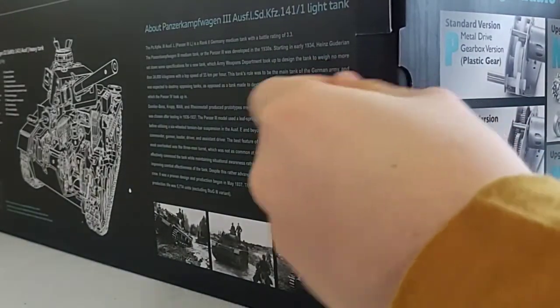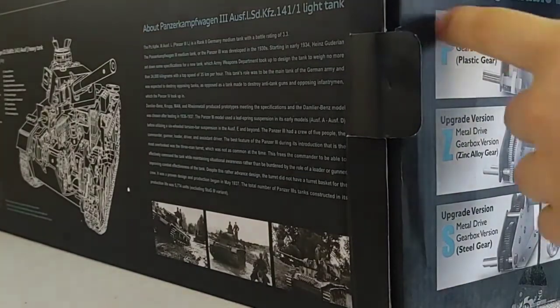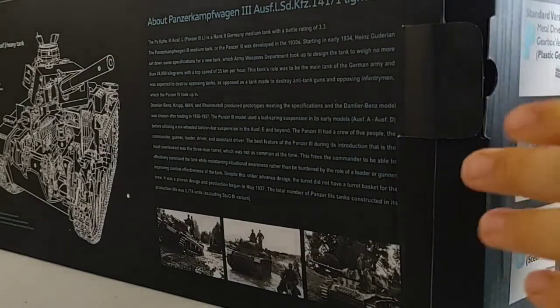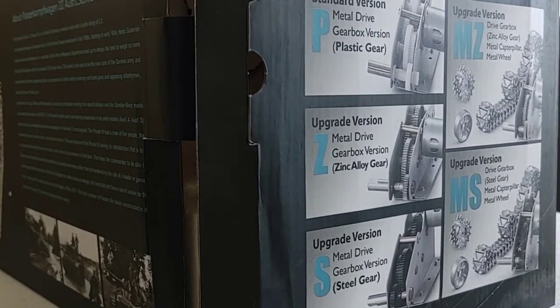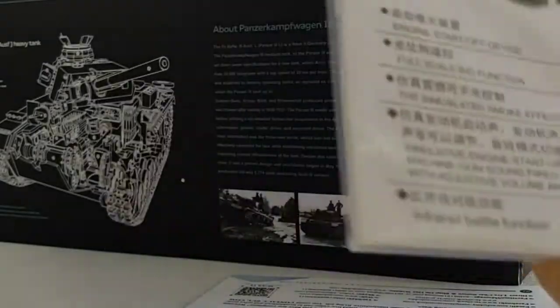Without further ado, enough talk — let's get this tank out of the box. It does come with a bunch of accessories that you can add to make it look more detailed and realistic, but those you do have to put on yourself. Some people might see that as unfortunate, but people like me who love to construct and build things — it's kind of like a little build set, I guess.